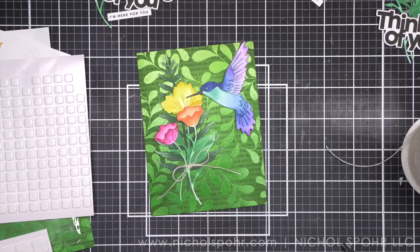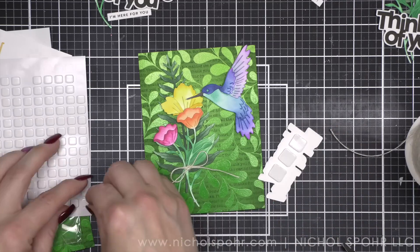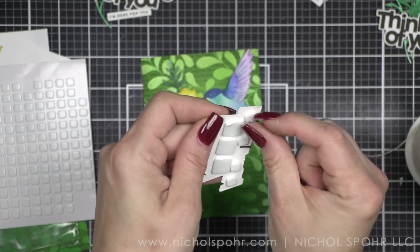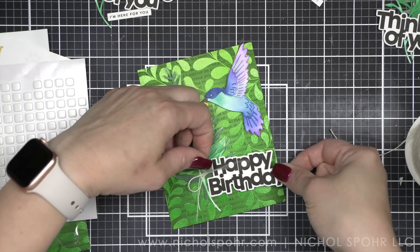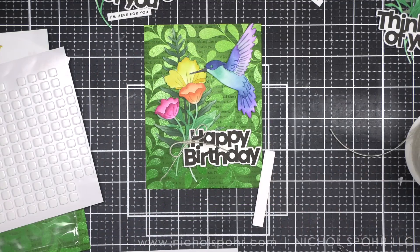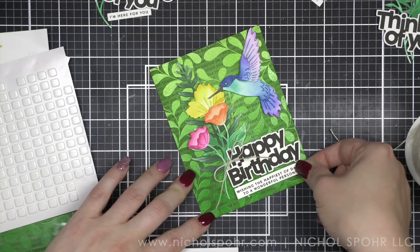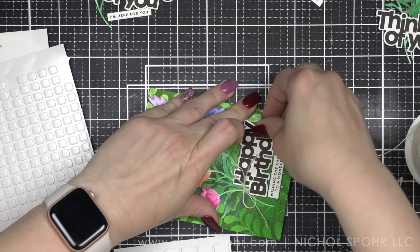Then there also are Simon Says Stamp brand foam adhesive squares. I am here for the foam adhesive. So we are going to put foam adhesive all over the back of the hummingbird, and we want to make sure that there is a foam adhesive square right behind the eye. That's because I'm going to put just a little dab of glue right there and then place a black Pretty Pink Posh pearl to finish the eye. Then we're going to have our little hummingbird hanging out with our floral bundle. That pop of color is gorgeous. And then of course our bold black sentiment on the white cardstock is so showy. We're going to pop this down near the base of our floral bundle. I'm using both the large and the small foam adhesive squares.